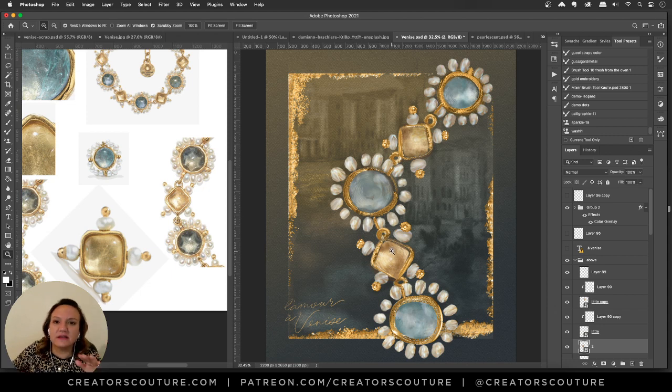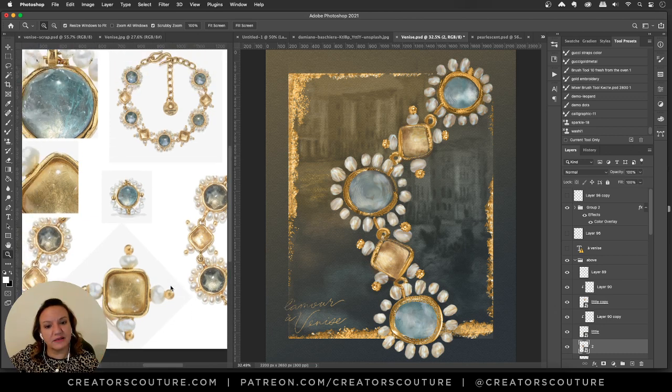I layered a couple of those stone layers on Overlay mode for a little glow effect, traced over a font for my lettering, and I think it turned out really nice. I love mixing up techniques to make something that looks like it could have taken a lot of time but really did not — I think I did this in a few hours one morning, including research and working out the idea.